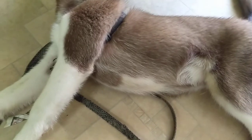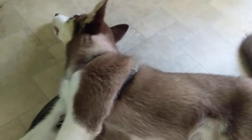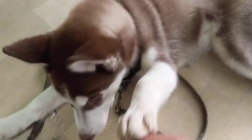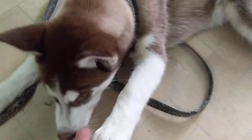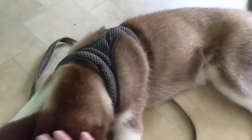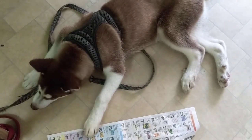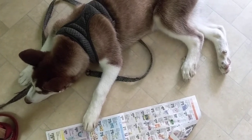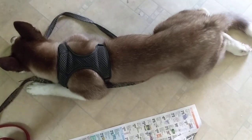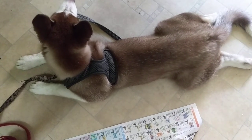Look at that beautiful face. Like I said, they usually come in different colors. He's blue-eyed. They come in black and white, but it's rare to get a brown one. I was lucky to get him — he is a male, obviously, and full of energy. They will destroy your house, believe me, but you have to have some sort of organization to keep him occupied with toys and things like that.